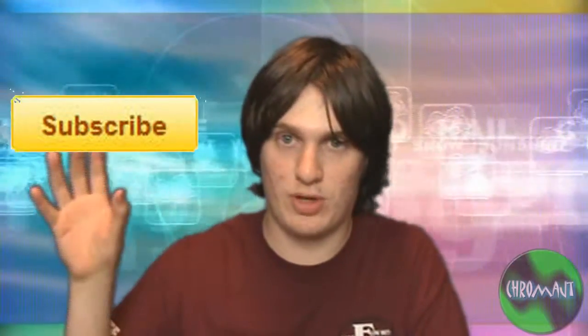Go check them out — link right here to the video. And I will see you in the next video. Over here is the subscribe button — subscribe to me.